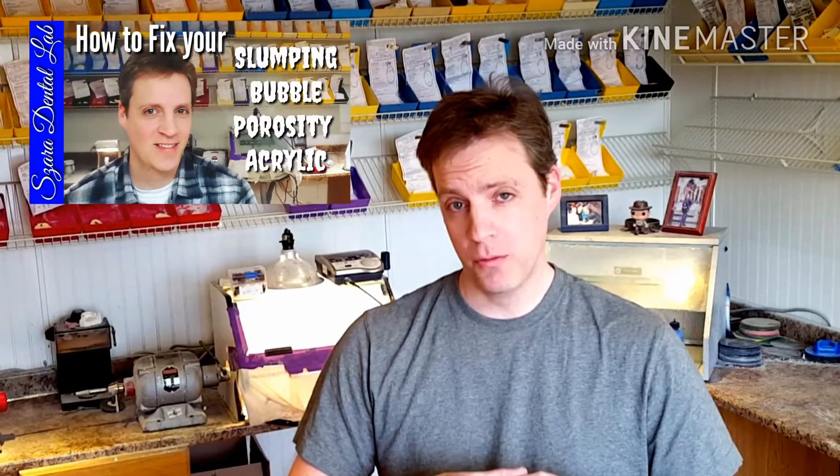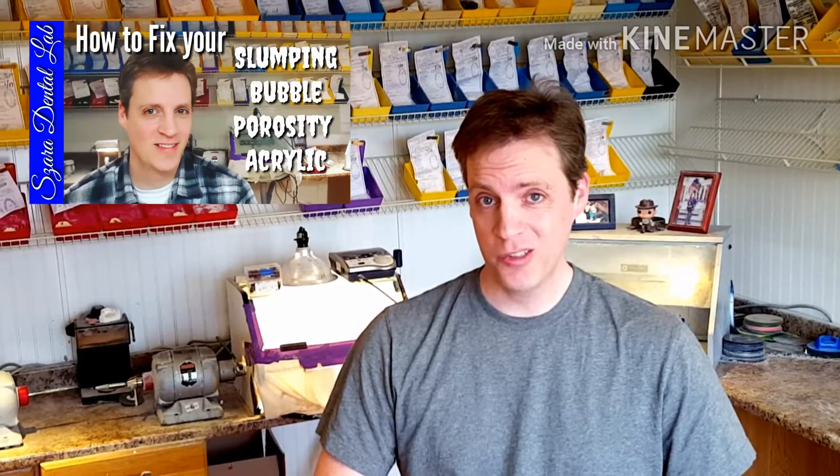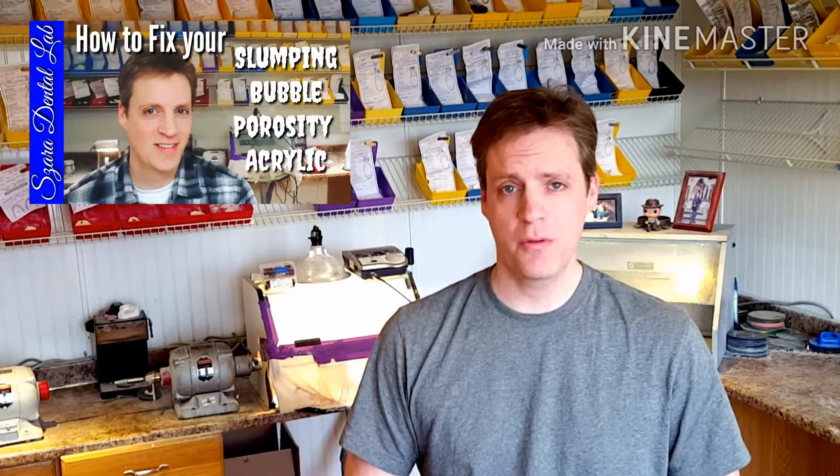Hi, this is Steve Zara from Zara Dental Lab. I recently received an email that said 'Hey, I tried your techniques in the last video — I submerged my model with acrylic underwater in the pressure pot and I still got bubbles. What's the trick?' In this video I'm going to show you an in-depth investigation on what exactly caused that, and I guarantee you're going to see something in this video you've never seen before.